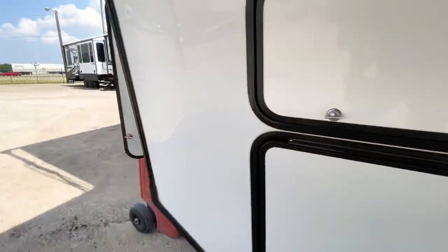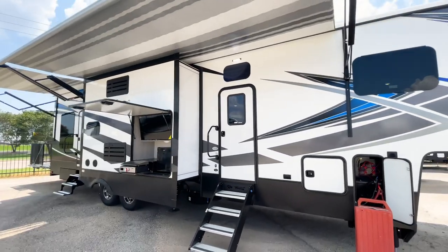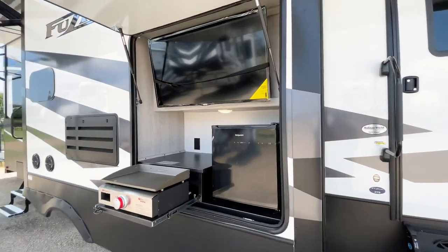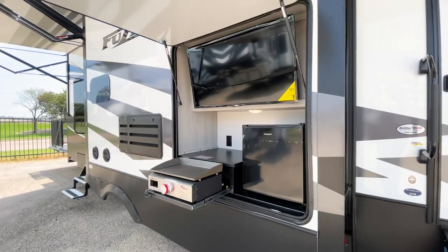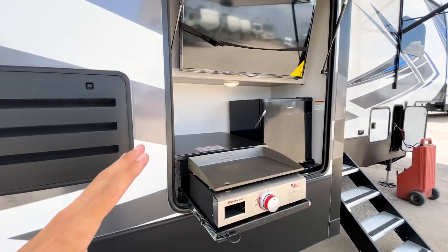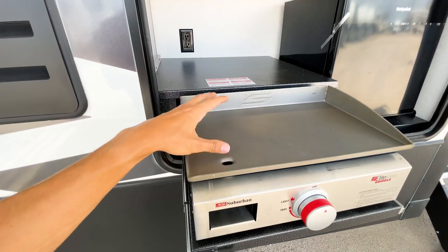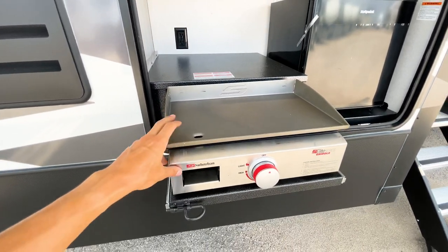There's actually a heat advisory warning in Dallas County right now, so I'm trying to get all this outside stuff knocked out quickly. On the outdoor kitchen area you're going to have this Suburban almost Blackstone-style griddle, which is something I haven't seen much of — and the first time I've seen it on a Fusion toy hauler outdoor kitchen. Really cool.